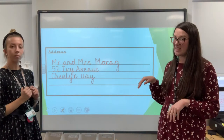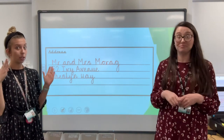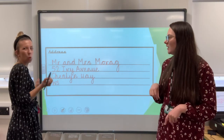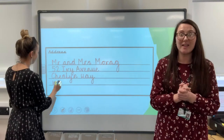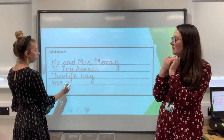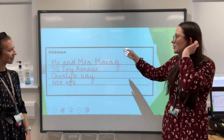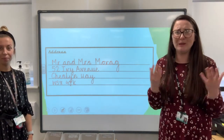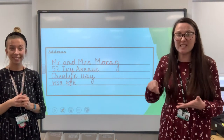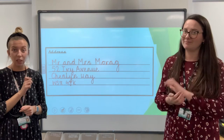Brilliant. And then the very last bit is where you put your postcode — it's a mixture of numbers and letters. We can make it up, and because it's Warsow we know it starts with W. So we could have WS8, and then we could have any mix — four, J, K. Lovely. And that's our address — so we know it will reach Mr and Mrs Morag. So when we do our writing on Friday, that's there ready for you. Just make sure you're using your capital letters in the right places, ready for Friday.